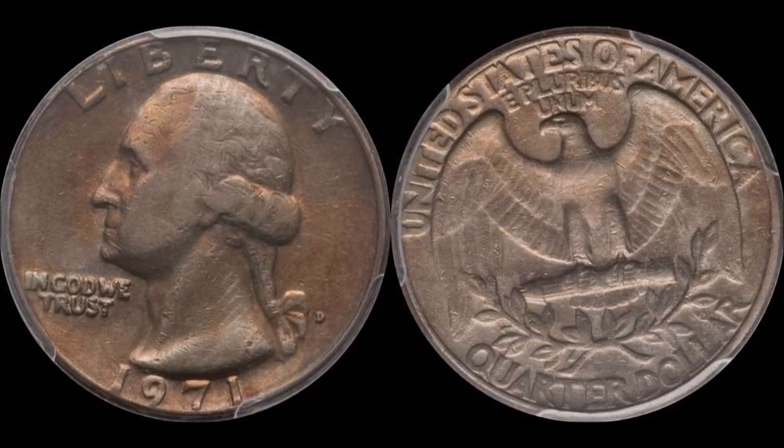It looks like it shouldn't be more than a quarter — it looks like every other beater in pocket change today. But what if I told you that this particular coin right here, the one on screen, sold for a few dollars shy of eleven hundred dollars? This coin has a double die reverse die variety.